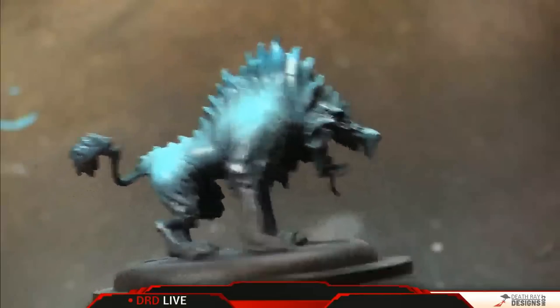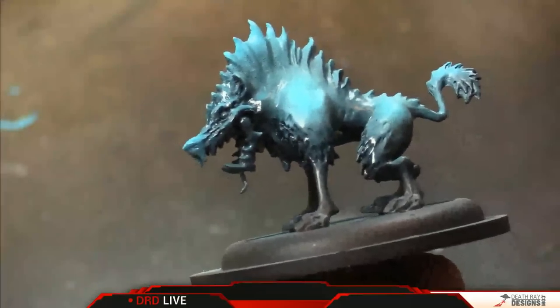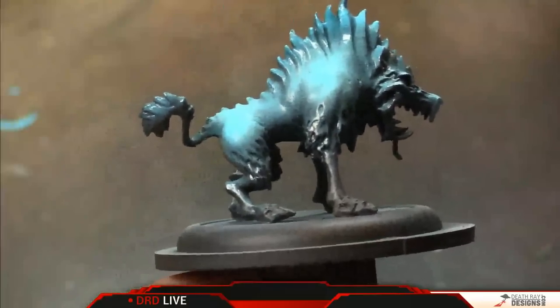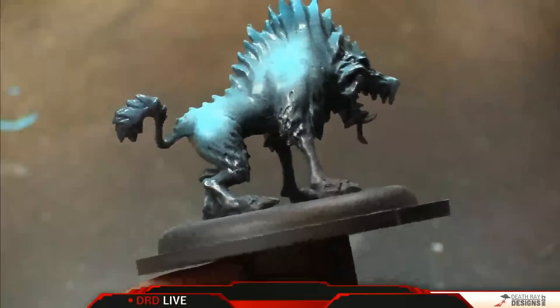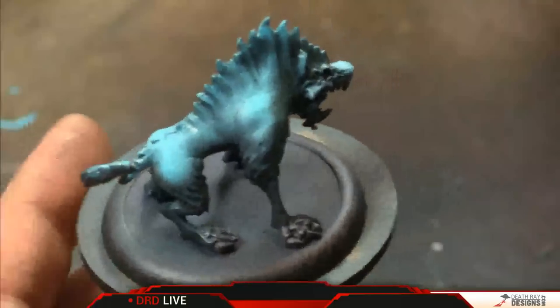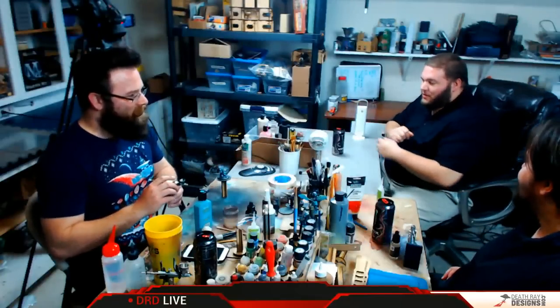I need to get a camera that high quality so I can watch it as opposed to my hands painting. It is rather nerve-wracking when you're trying to paint something and you can see all of the flaws that your eyes can't see, and you're trying to fix those things you still can't see with your own eyes.